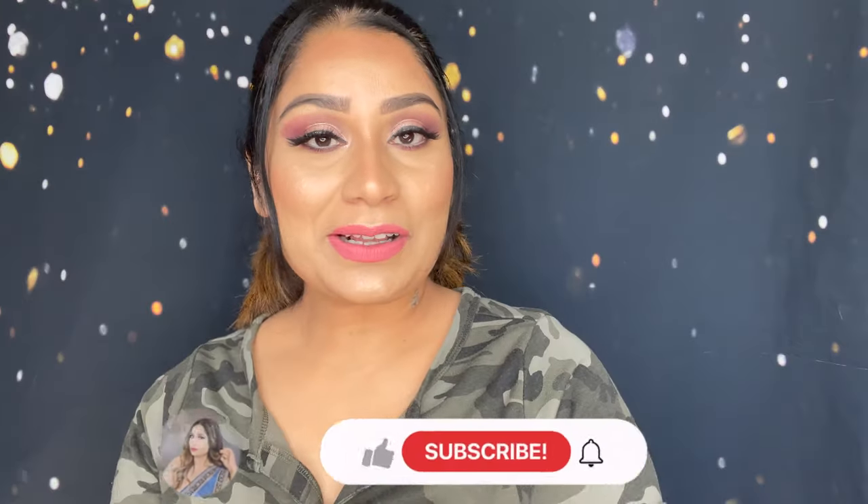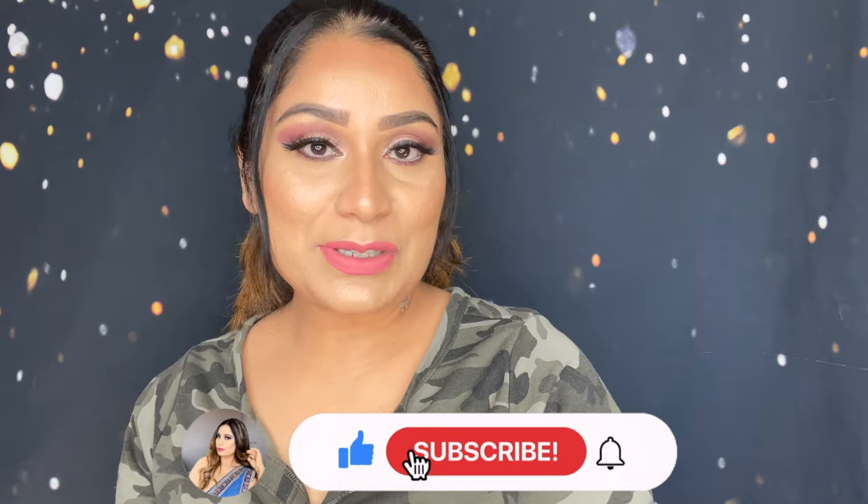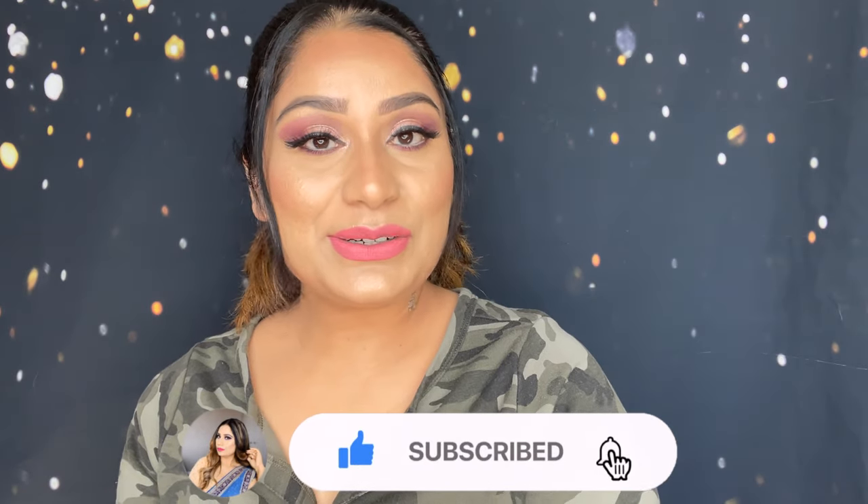Hey guys, welcome — or welcome back — to my channel. If you're new here, my name is Sonia, so welcome. Today's video I'm going to share with you the Upper Bounce trampoline assembly and review. I ordered this product from Wayfair and I'm going to give you A to Z information on the service, quality, what I liked and didn't like.